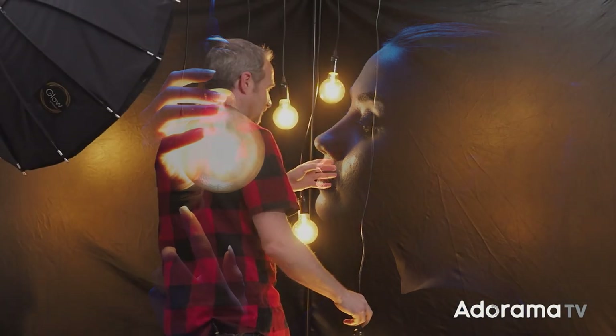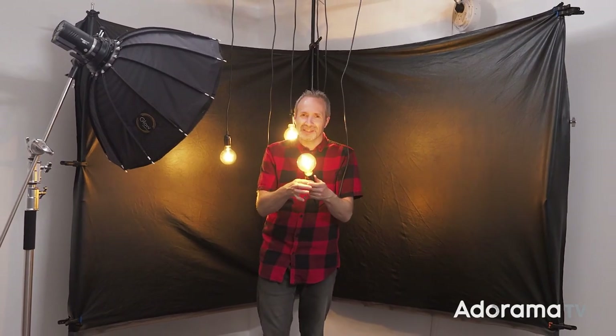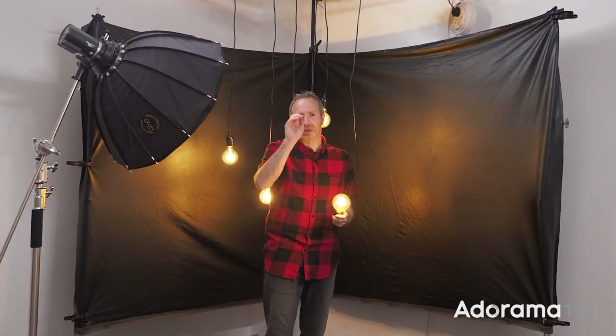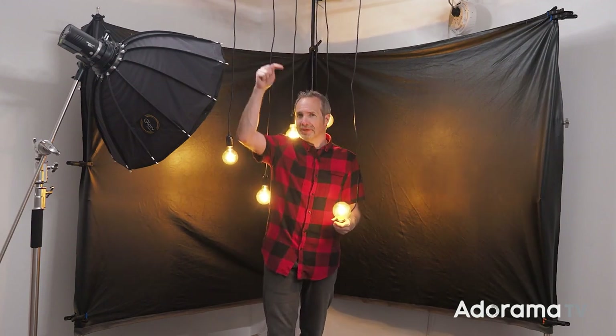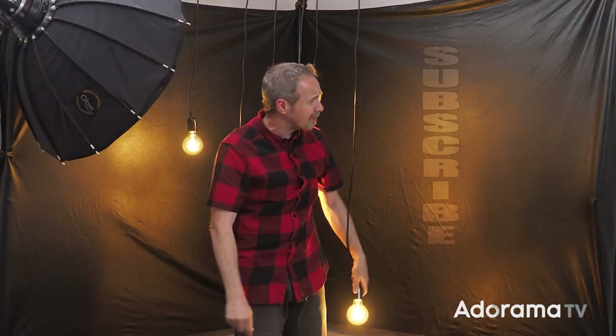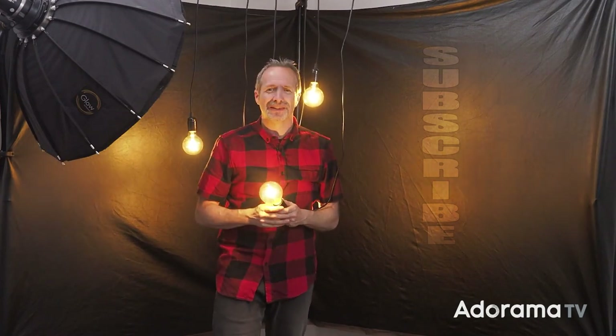This has been a little bit different to usual because if you've watched AdoramaTV in the past, you've almost certainly heard us say remove the ambient light when you're doing your first studio photo. This case is different because I'm trying to work with it. Although it's not every day that you want to do this, knowing how to mix two different light sources is a really useful skill to have. If you've enjoyed this video or you've got any questions, leave me a comment down below, click on the bell icon, and remember to click on that subscribe button. I'm Gavin Hoey, thanks for watching.